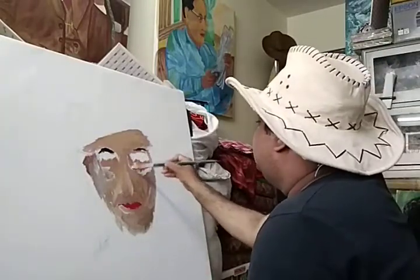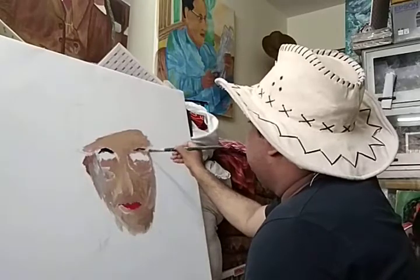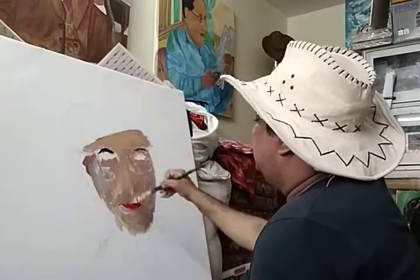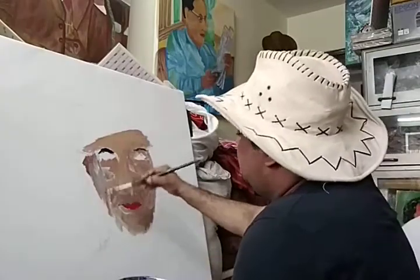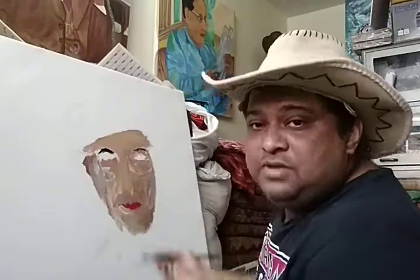So I will finish this portrait and I will come back in between. This is the very first layer I am putting — you may call it a reference layer for me, because I can't say this is the final layer. Let me finish this and then I will come back to you.